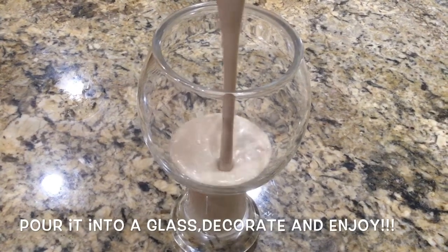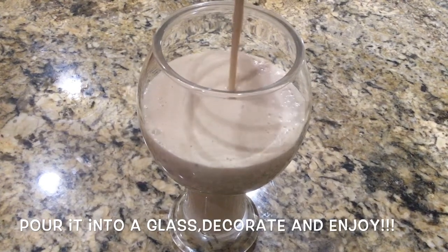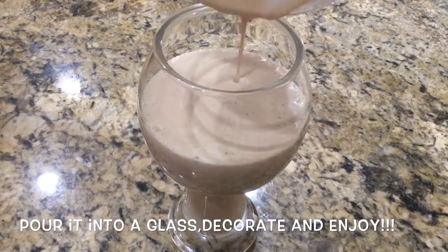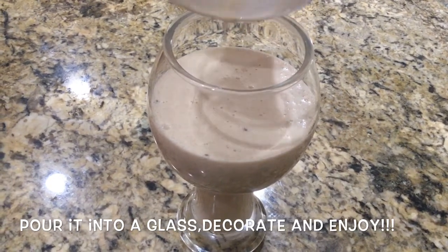Now I will serve it in a glass. This is a great on-the-go breakfast item, perfect for school and the office.